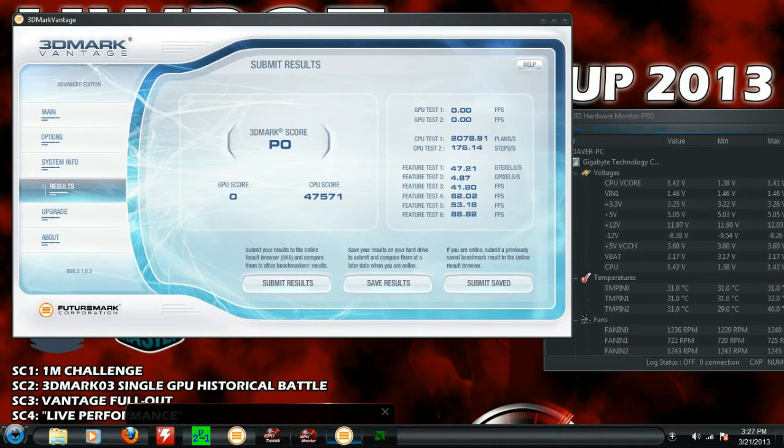For those of you that wanted to stay at 4.2, keep in mind you should walk down your voltages — go down one or two and see if you can get into Windows. Keep going down one or two until you can't get into Windows, then go up one. Then do your Prime 95 testing for a couple hours so your voltages are down where they should be.